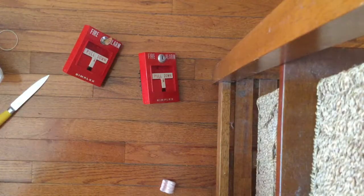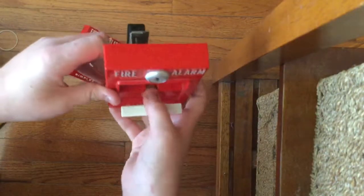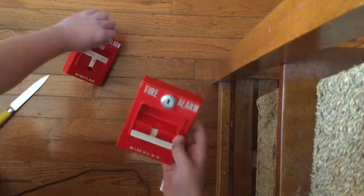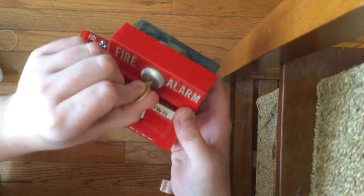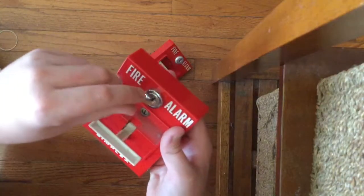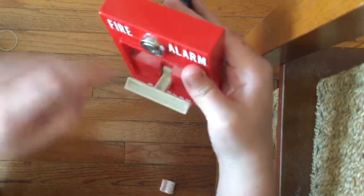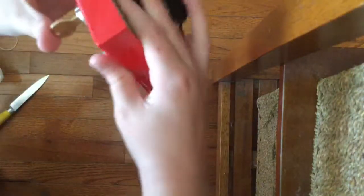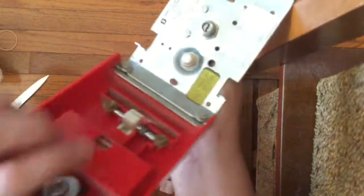I've got a 4251-20 for comparison. This one is first-generation and has the filled-in style handle. Notice the key turns to the right on here. The 2099 has the open-style handle and a different look and lock as well.